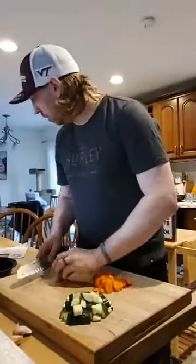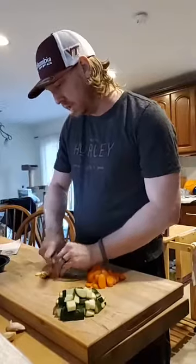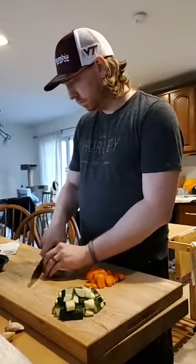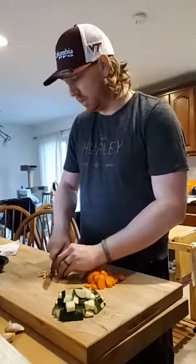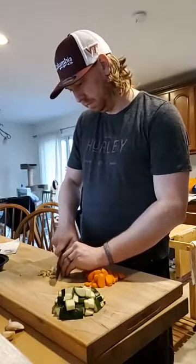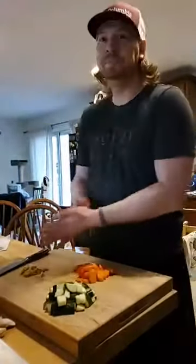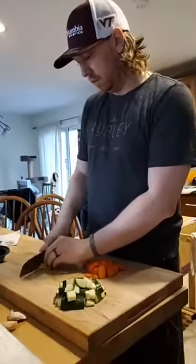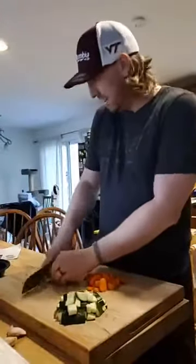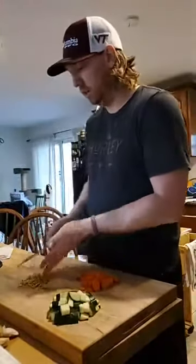Let's finely chop this ginger, which I've already peeled. For those just joining us, we're making a coconut curry noodle dish with a bunch of vegetables. No meat. This meal is actually vegan because we're using coconut milk — though the noodles are egg noodles, so swap those for rice noodles and yeah, it's fully vegan. Rice noodles would be your perfect substitute.